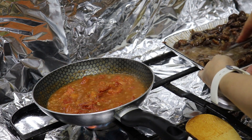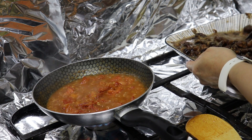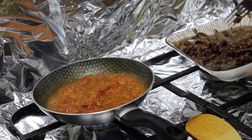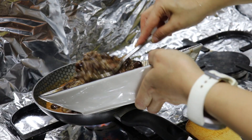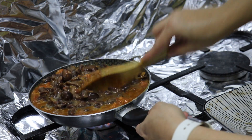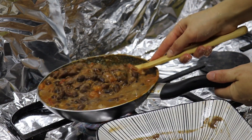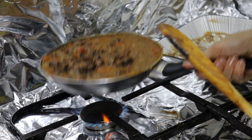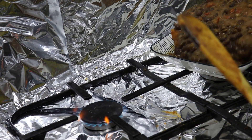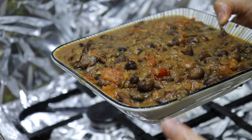Meanwhile, take some of the cooked beans, add a little water on top, and mash them a bit with a masher or a fork — whatever is available. Then add the mashed beans to the tomato and garlic sauce and cook for two to three minutes maximum, then serve. You can have it on its own, with a salad on the side, or with some tahini sauce.